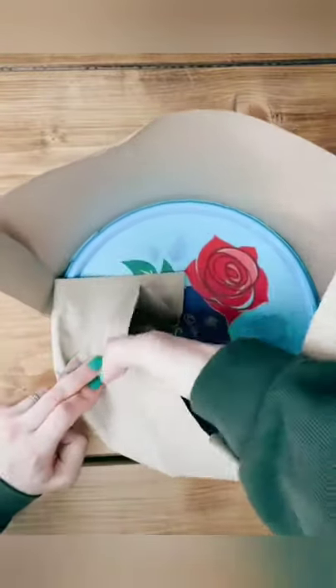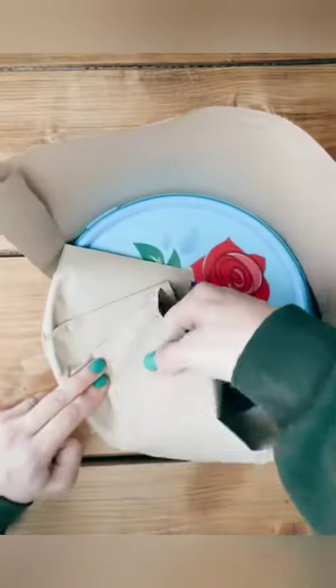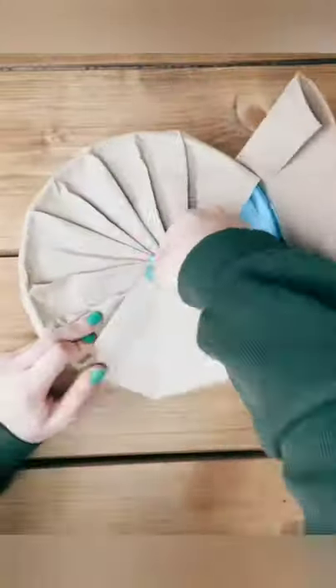I would advise starting with the bottom, because you'll have to do this one on its side. To create the pleats, I'm using two fingers to make sure I've got the correct amount of space between each one. Then I'm pulling the paper towards the middle of the tub, repeating this all the way around until I come to the end.